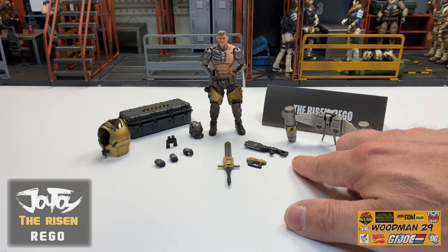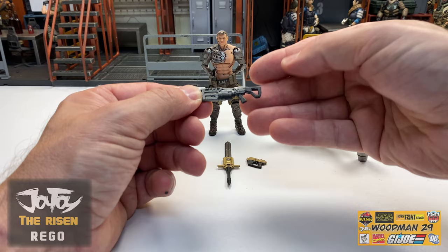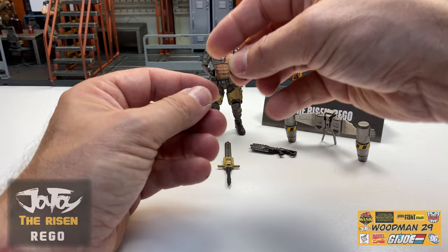He also comes with some weapons - a sword, a pistol, and a rifle. We'll take a look at the rifle first. This is very futuristic looking, done in silver plastic with a black wash on it, black buttstock and handle. Great detail on this side, and here you can see the black ammo canister.